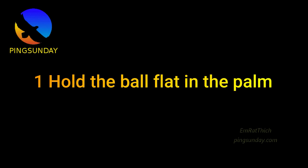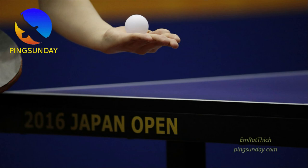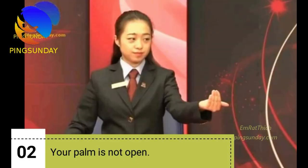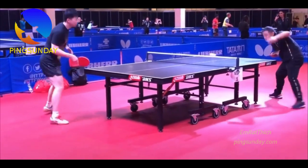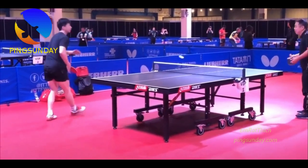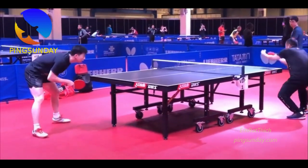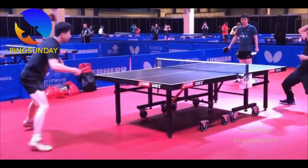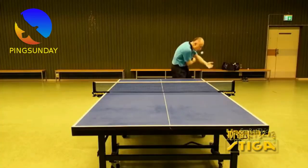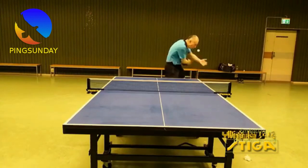Step 1: Hold the ball flat in the palm. After picking up the ball, keep your hand open and flat. Let the ball rest for a few seconds before launching it into the air. An umpire can call an unlawful serve — a false serve — even if it only happens once throughout a match. Any improper serve can lead to your opponent scoring.